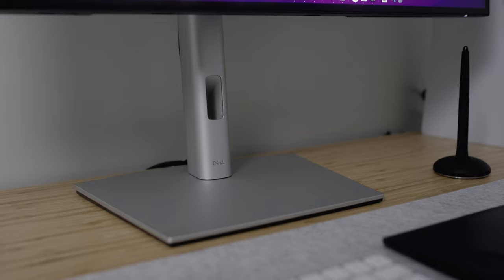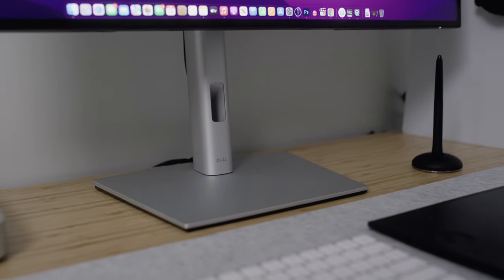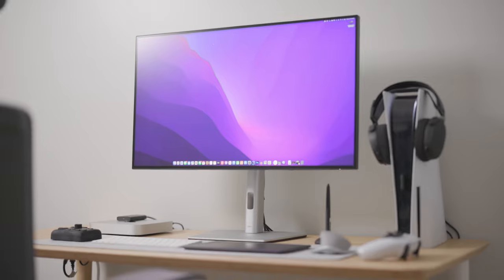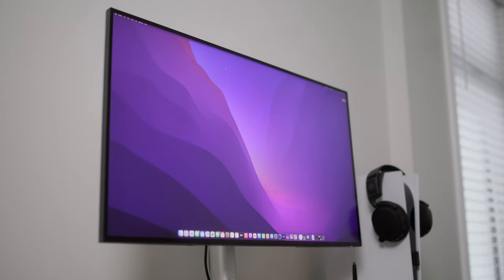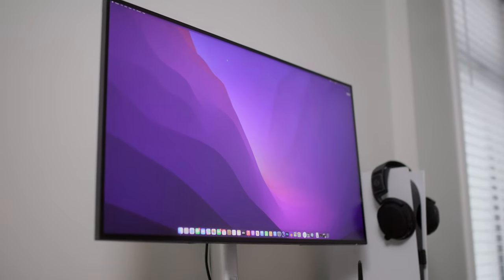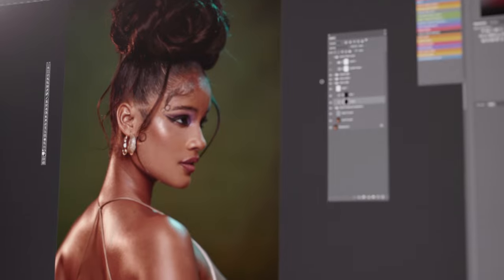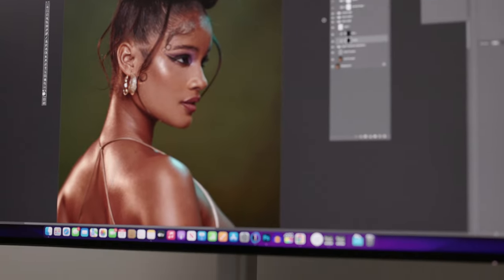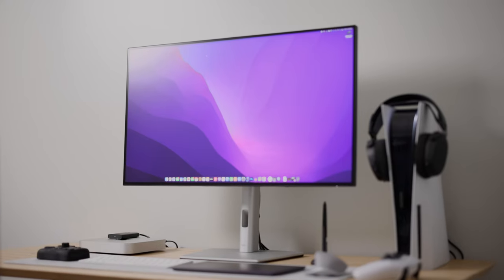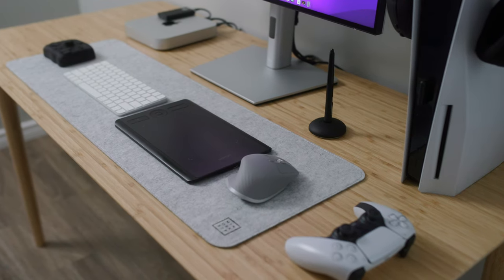This monitor also comes with different mounting options. Unlike the Mac Studio Display where you spend an extra $400 for a stand that tilts or swivels, this comes with a stand you can lift up and down and adjust up to 90 degrees. It comes with 100% Rec. 709, 100% sRGB, and 98% DCI-P3 color gamut — which means it reproduces colors very well. I still calibrated mine for perfect accuracy, and I think every photographer should calibrate their monitors.